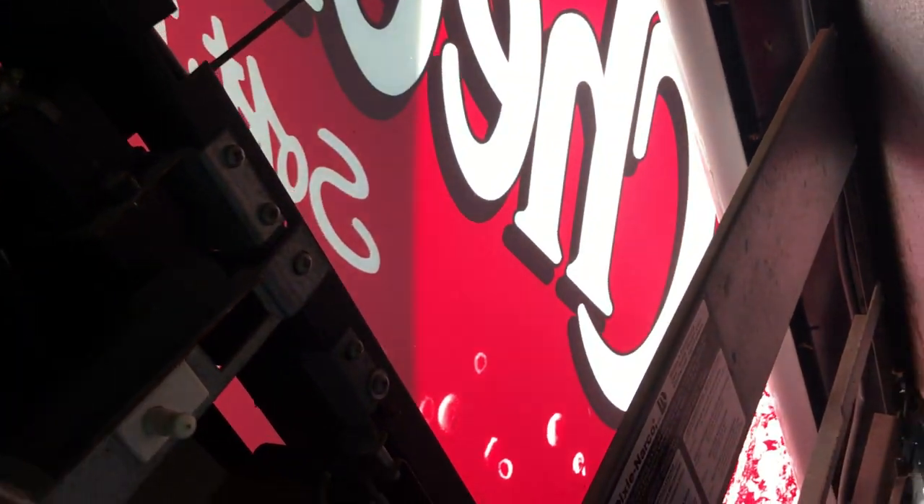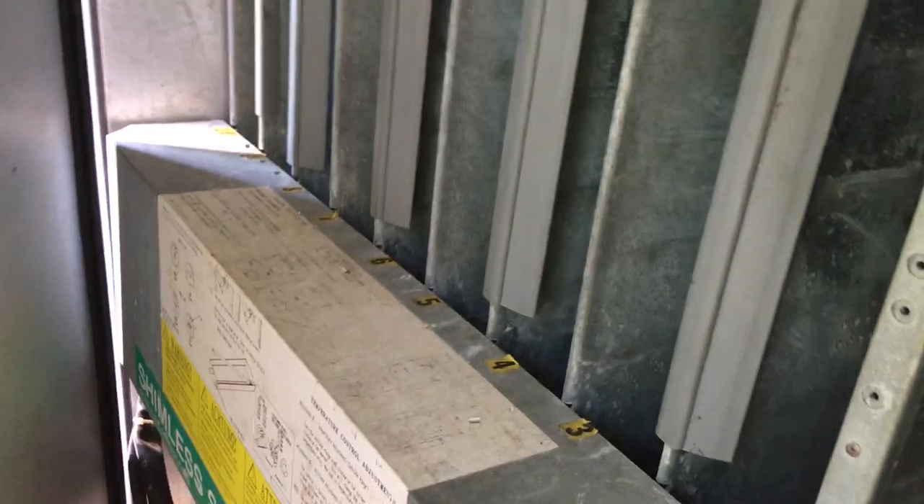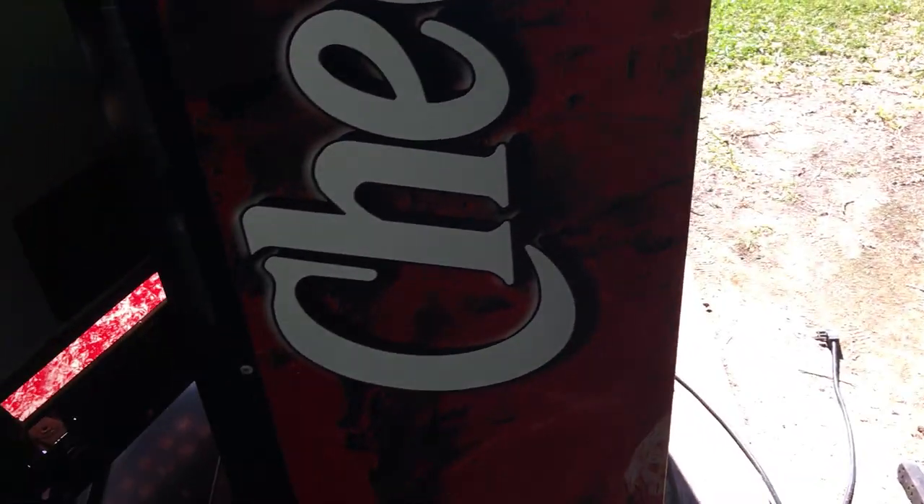I paid two hundred dollars for this machine. It also needs new lights — these lights are bad, they've been in the machine for like five to ten years. That's really the only thing wrong with it though. Everything is fixed now: added Freon, got a new bill acceptor. I just have not put in new lights yet. I think I'm going to keep the old Cheer graphics because they look pretty good on it.